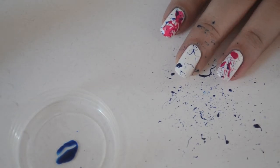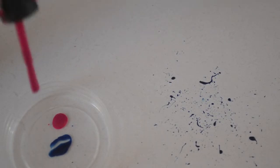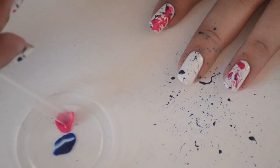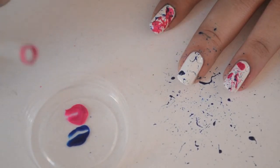Don't put the straw too close to your nail because the splatter will not look as cool — you'll get chunks of nail polish that take a long time to dry and will smear when you apply the top coat. So keep some distance.